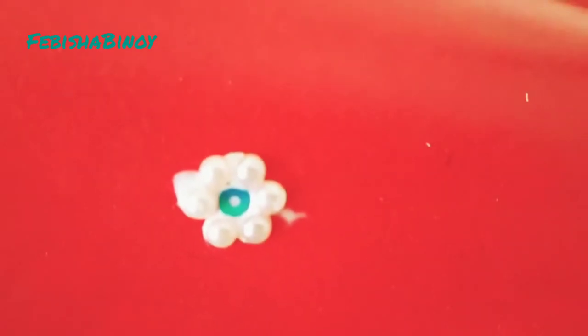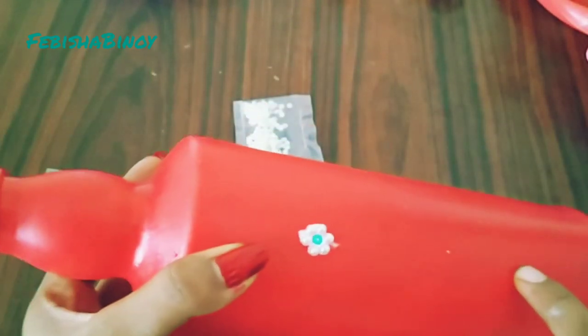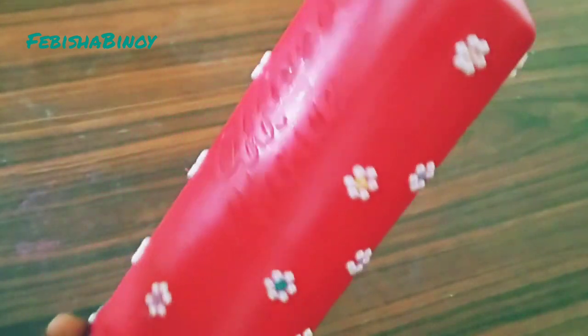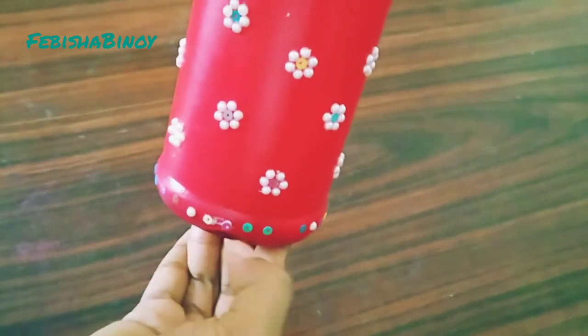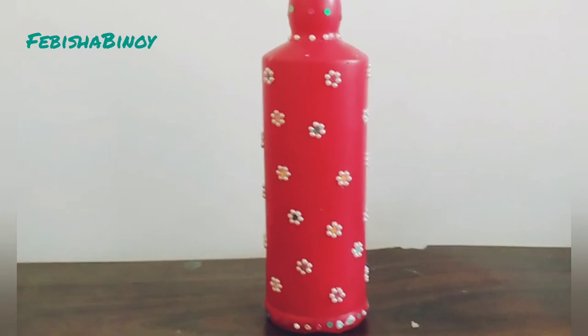I am going to put a flower in this bottle. I am going to stick it in the bottle. I am going to put a flower in the bottle and stick it in. Now the bottle is ready.